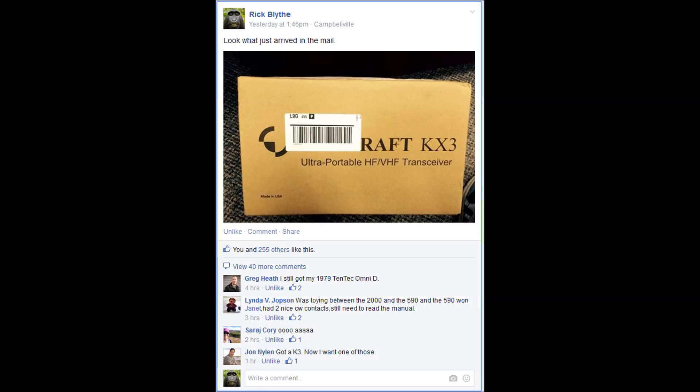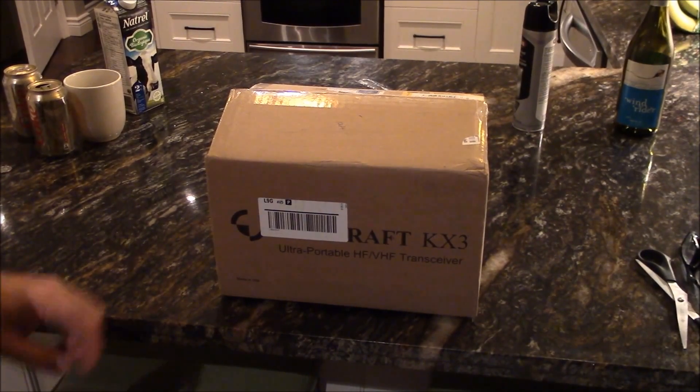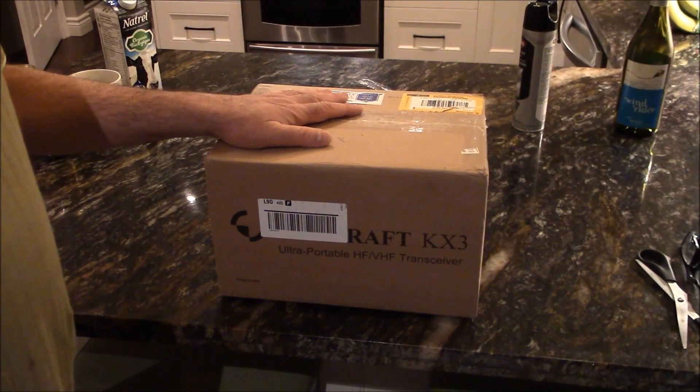Hey YouTubers, welcome to the Radio Hobbyist. I posted a picture yesterday on the Facebook page for ham radio operators and got an overwhelming response — 255 likes so far and many many comments. Seems this transceiver is really coveted by many people. Anyway, let's go ahead, open the box and take a look — just got this in the mail today.